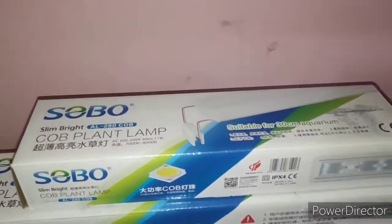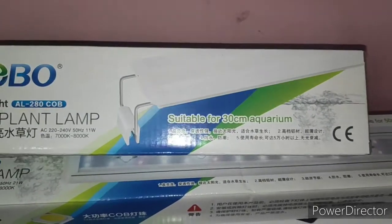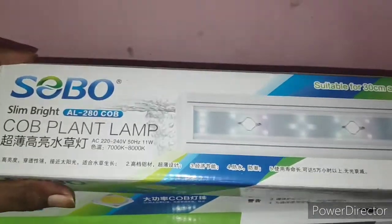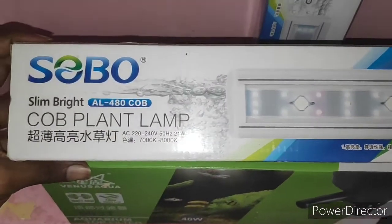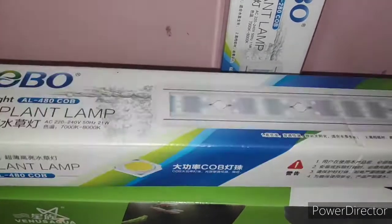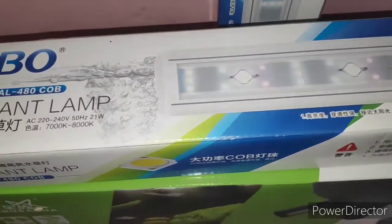Hi friends, hope you're doing good. Today let's discuss the new product — Buy LEDs, these are COB LEDs, with inclusion of COB drivers into the LED lamps. I have two varieties: one is the 280 and the other is the 480. As the name suggests, the 280 fits up to 30 centimeter tanks and the 480 fits up to 50 to 60 centimeters. I got this from Chennai and the price is very reasonable.